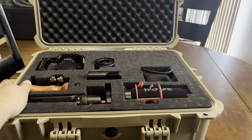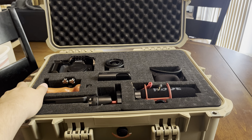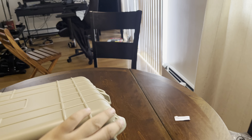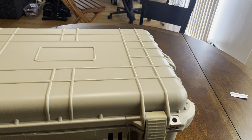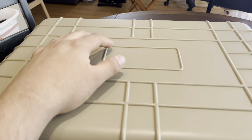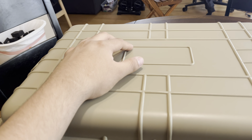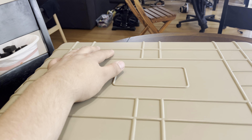For about 60 bucks it was totally worth it. I went with the tan color — the Apache sticker on top was already peeling off when I got it, so I'm going to remove that and put my own stickers on it to customize it.